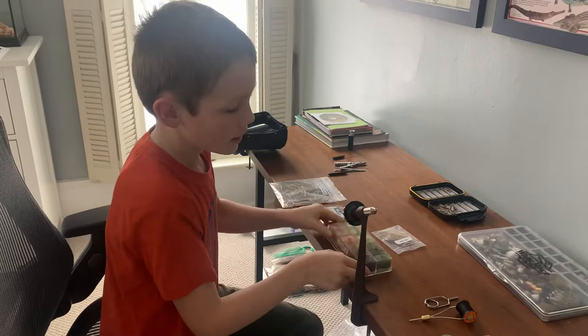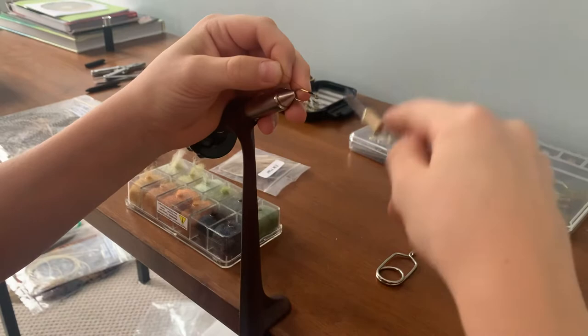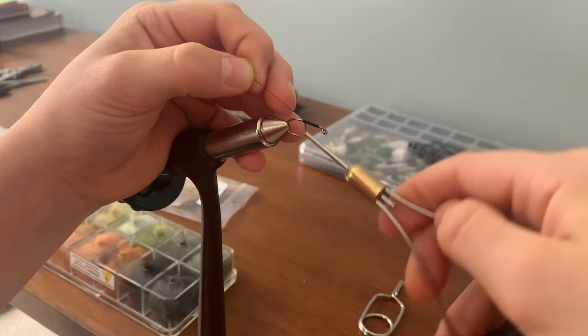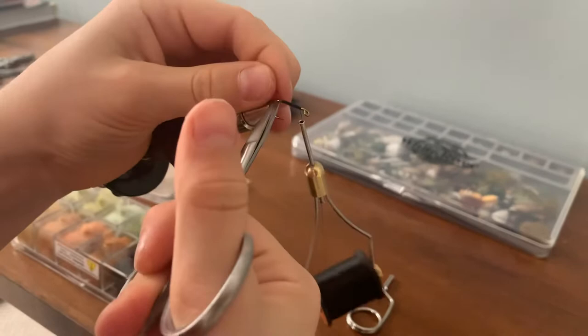So we start off with getting our thread wrapped around the hook pretty tightly. You can go pretty close to the shank, about an inch on with the thread. Once you have it at least an inch on, trim the part right there really close.